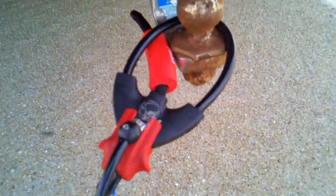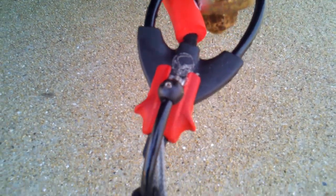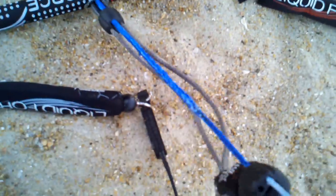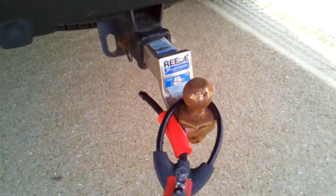Next step — go flip the kite. I also let the depower all the way out and then got the stopper ball about halfway down. Alright, time to flip the kite.